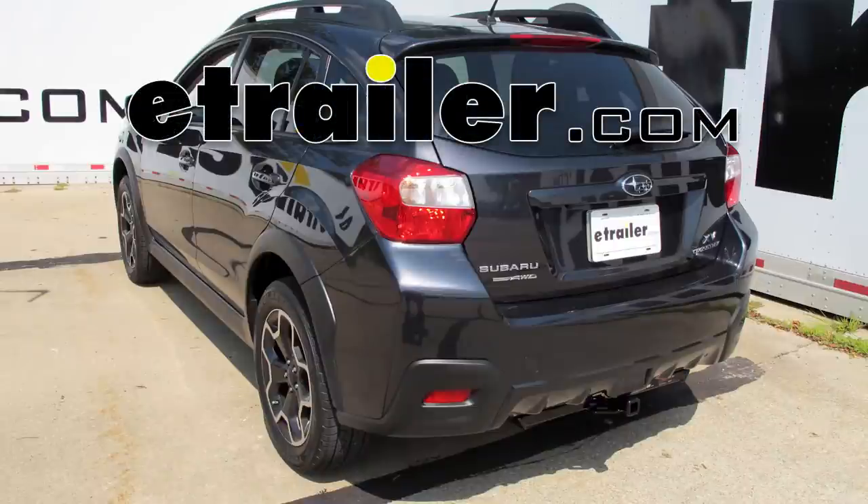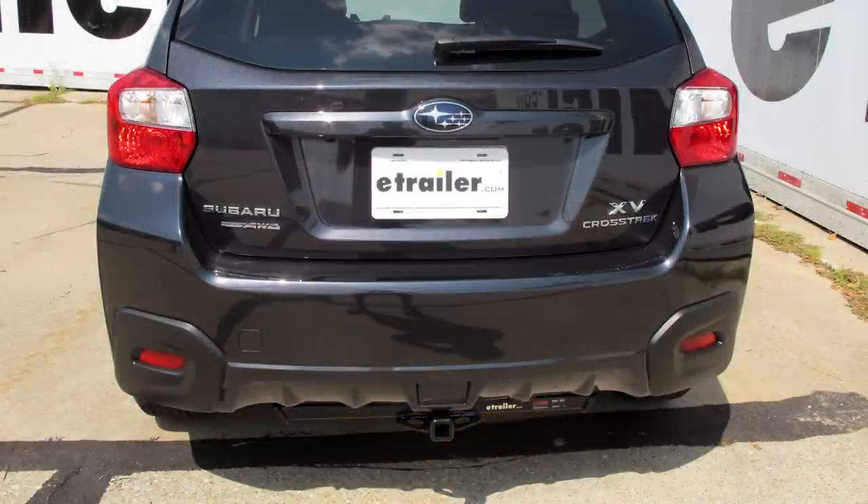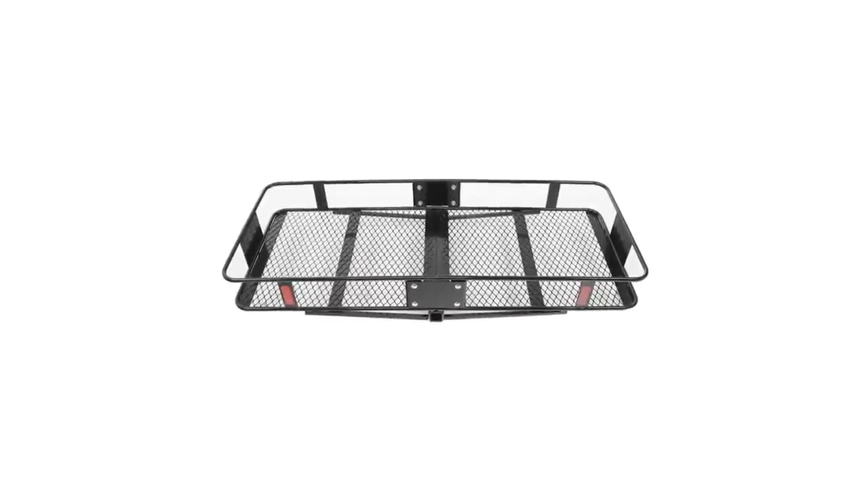Today on our 2014 Subaru XV Crosstrek, we're going to be installing the Curt Trailer Hitch Receiver, part number C-11286. Here's what our hitch looks like installed on our vehicle. We'll go ahead and give you a couple measurements to help you choose some accessories for your hitch, such as a bicycle rack or a cargo carrier.